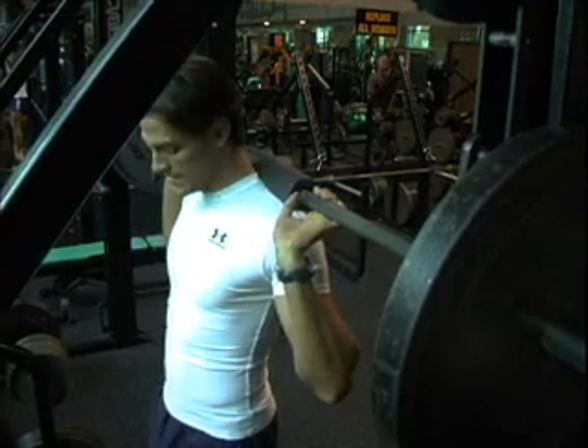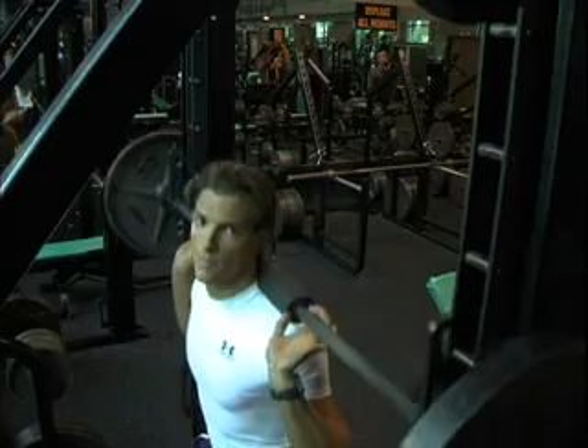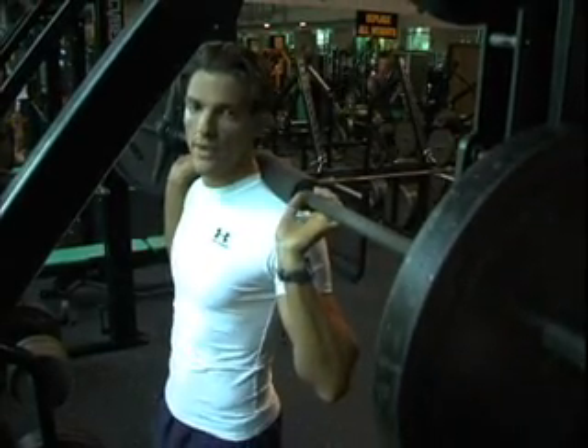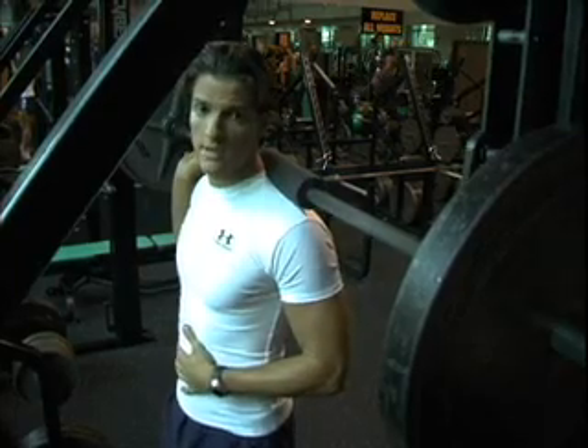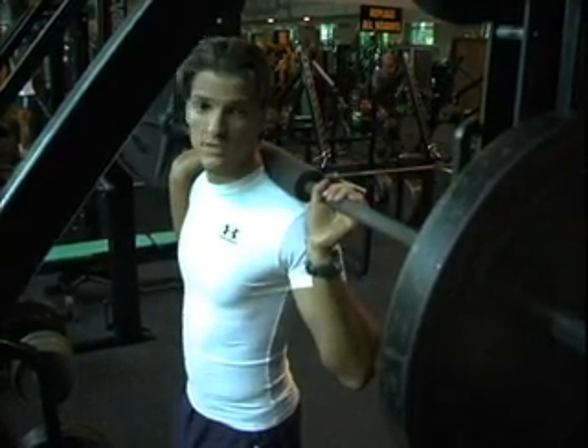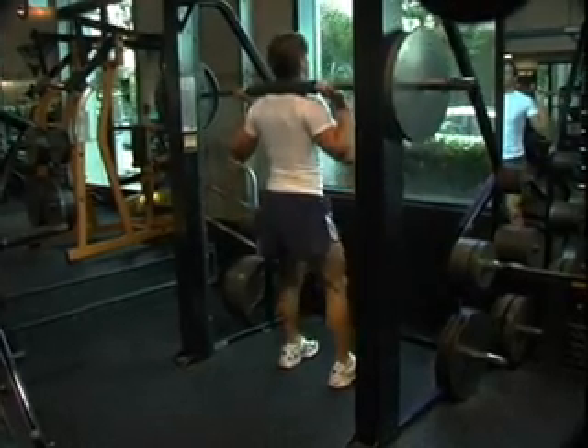The next thing is breathing — breathe in on the way down, breathe out on the way up. Also for your form, you want to make sure your stomach is sucked in, you're not arching your back, and your weight is displaced on your heels. So suck in your stomach and drive up with your heels.